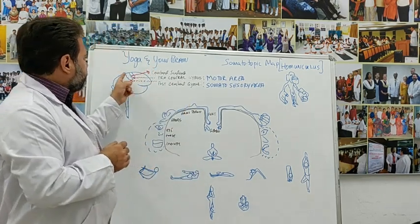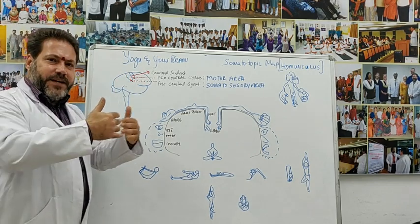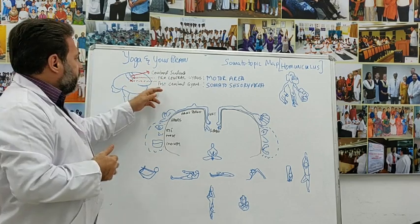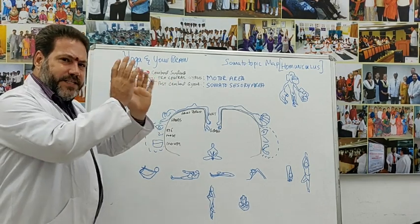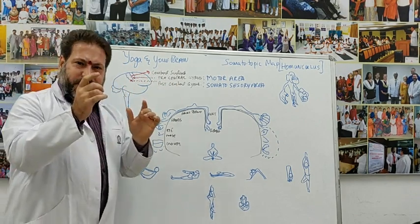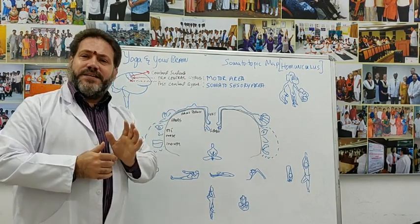In the brain there is the central sulcus. This central sulcus is preceded on the front by the pre-central gyrus and succeeded on the back by the post-central gyrus. These two areas of the human cortex are the areas that deal with motor and sensory function.